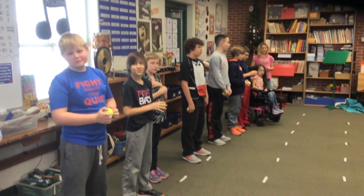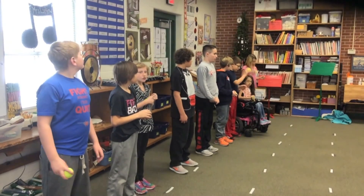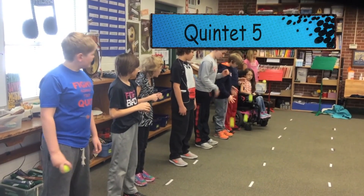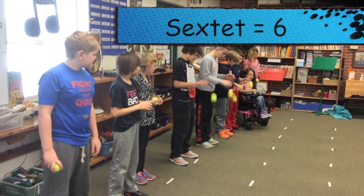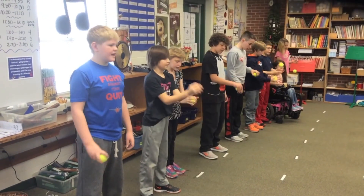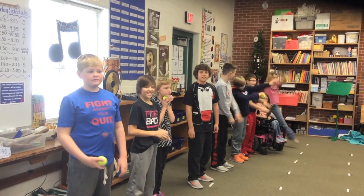Ready? Let's start with solo. Go! Solo. Duet. Trio. Quartet. Quintet. Sextet. Septet. Octet. Nonet. Woo! You did it!